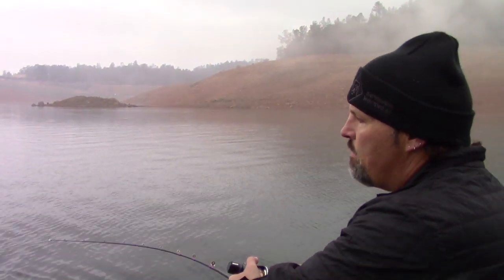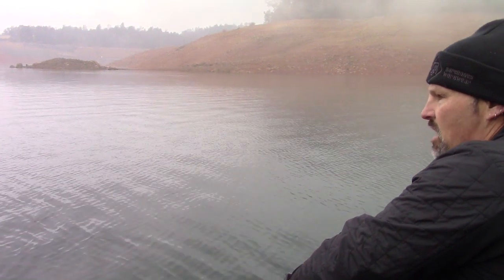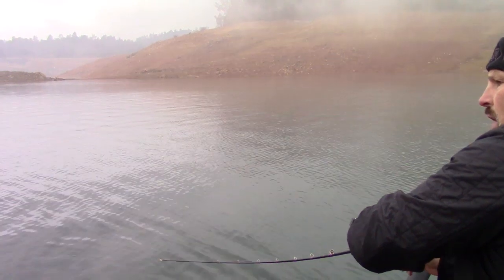We started out at 52 feet deep — it wasn't working. There were a lot of fish out there but we weren't able to hook them, so we moved inshore and started working these points here.